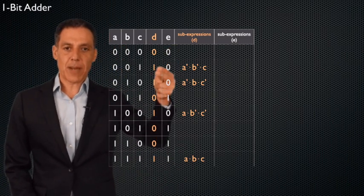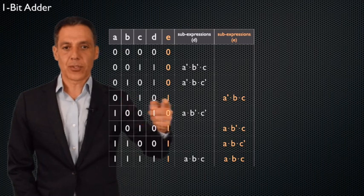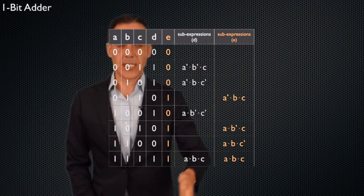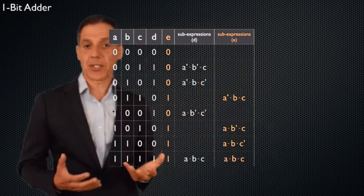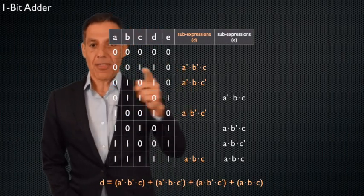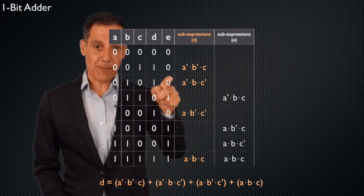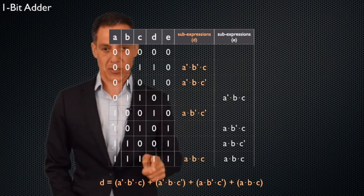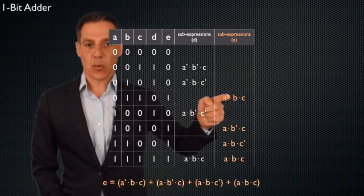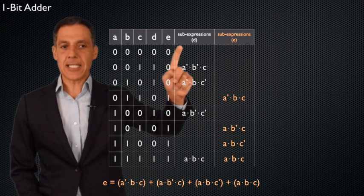So I have four sub-expressions for D and four sub-expressions for E. Now I'm ready to put them together into expressions. Each sub-expression is one on exactly one row. I want output D to be one if the first is true, or the second, or the third, or the fourth — so I simply OR all the sub-expressions together. Same for E — combine them with three OR gates. Now I have full expressions for D and E, and I'm ready to build the one-bit adder.